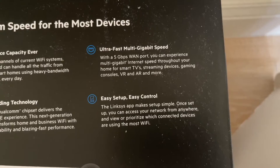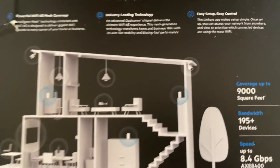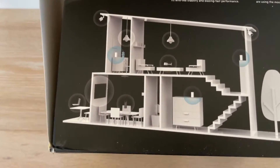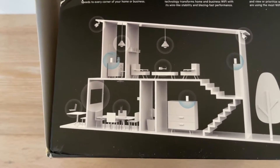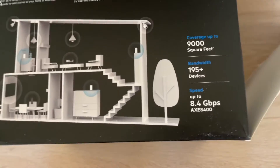It offers ultra-fast gigabit and multi-gig speeds, great for gaming. Placement is really key — here's an example with one node upstairs, one downstairs, and another one upstairs. Every environment and every home is a little bit different, so you need to figure out the best placement for your situation.